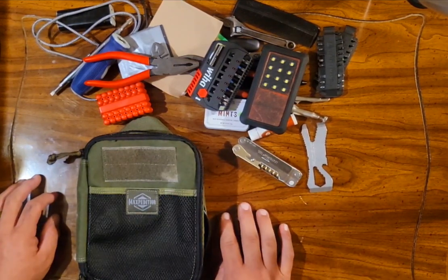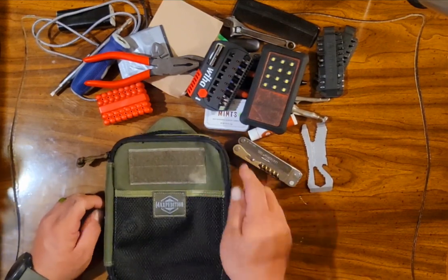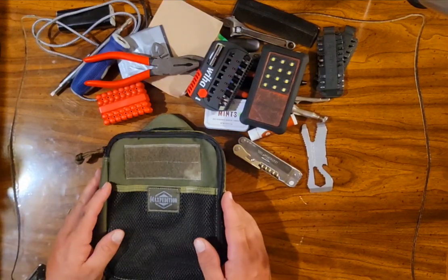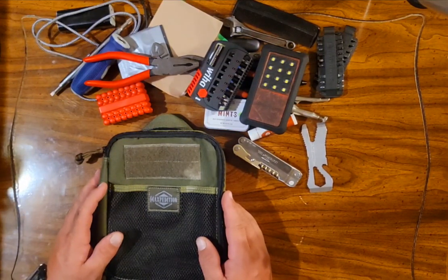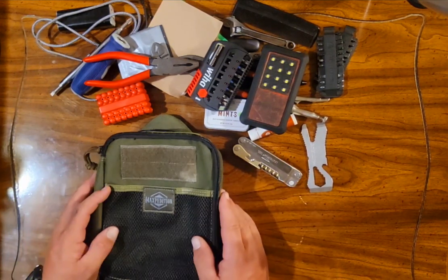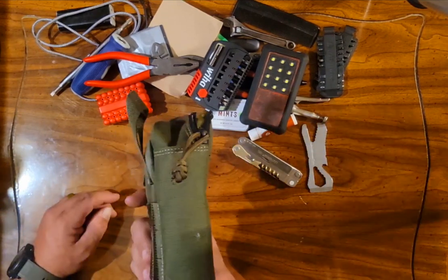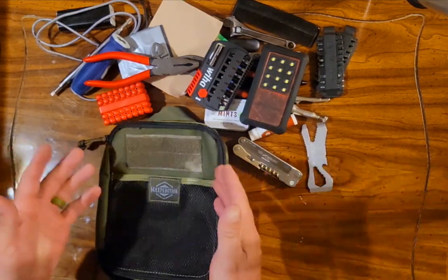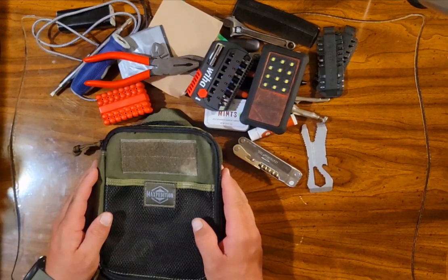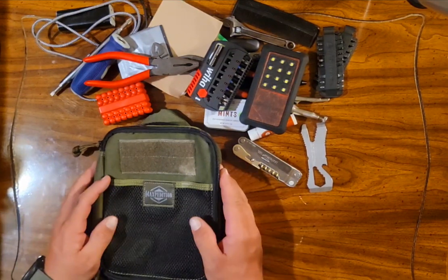Be on the lookout for those things. I just got excited about making this video because I just got this thing put together — I've been carrying it for about two days and really like having it. It's handy, accessible, easy to pull out of my backpack. The next video, I promise, is going to be my EDC belt. I just had to get this cranked out — I was too excited about it.